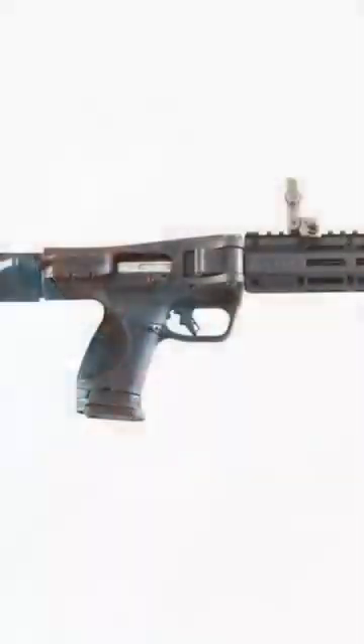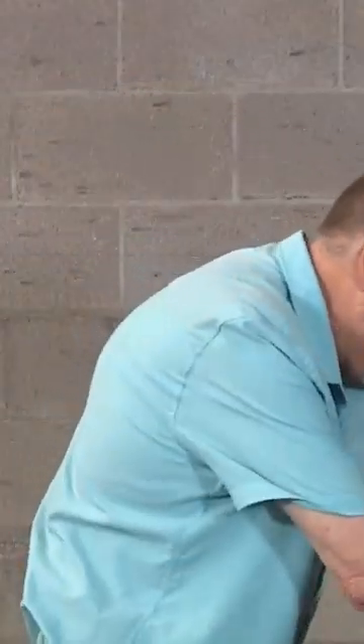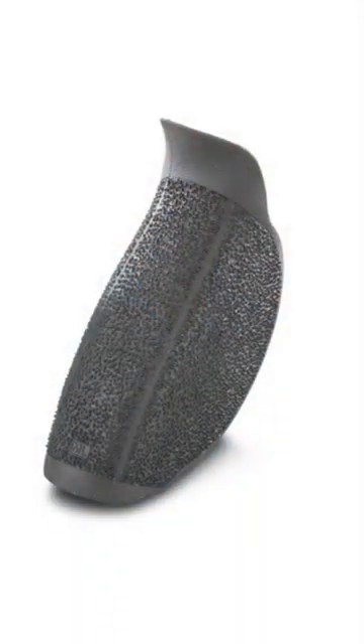This is a side-folding carbine polymer frame grip. It has an M&P grip with extra back straps. The back straps are here in the second pocket. It comes with three extra back straps — small, medium, medium-large, and large.